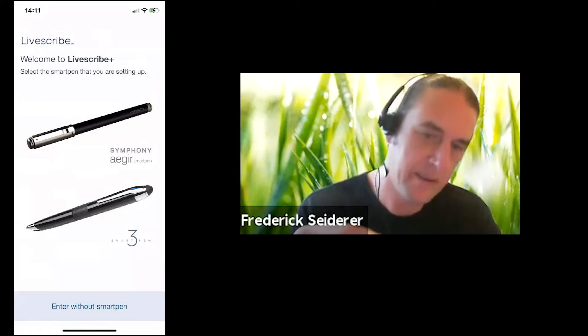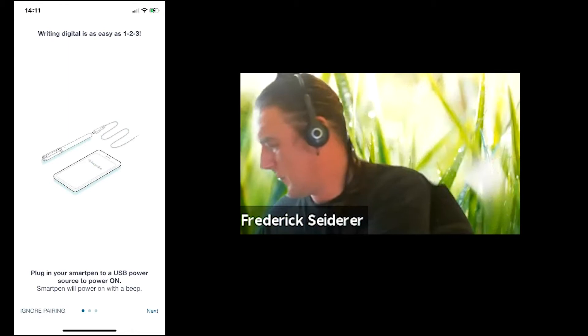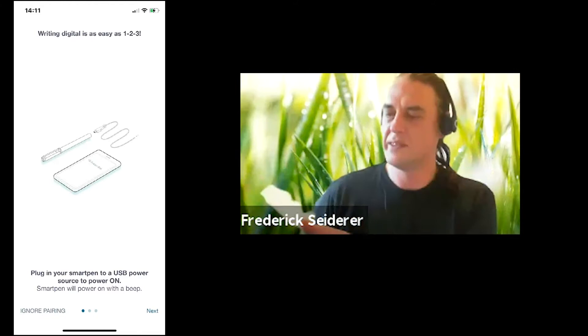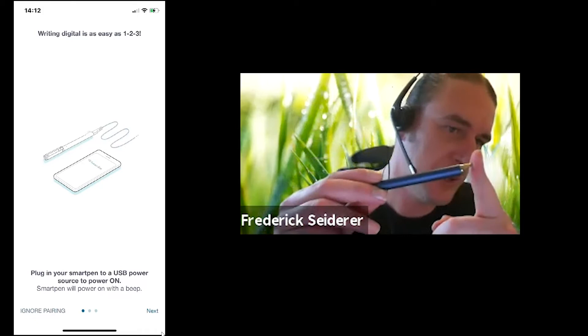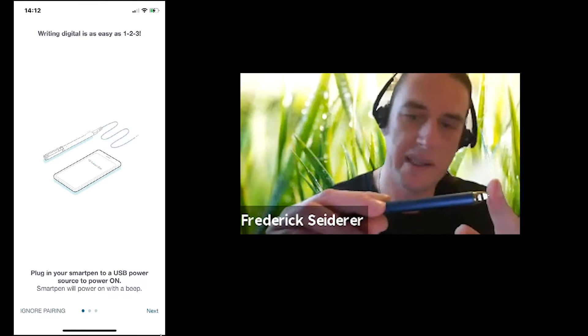The LED on the pen will change. Usually in your Livescribe books, on the first page you will see a device pairing action area — you can just click your pen in that, and it will put your pen into a Bluetooth discoverable state. Or if you don't have access to that, just keep your finger pressed on the pen tip for a few seconds and the pen will go into a Bluetooth discoverable state as well. You'll see it start flashing blue.